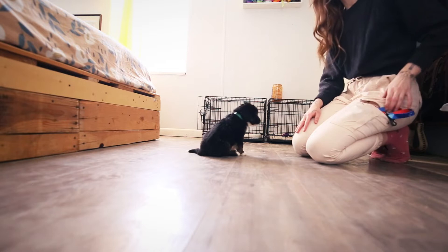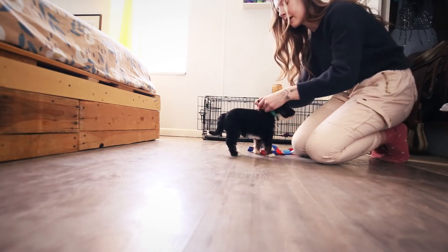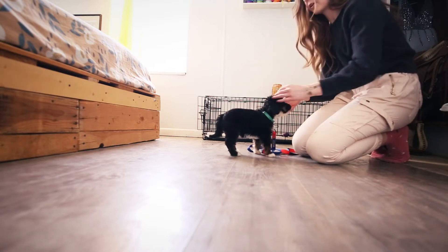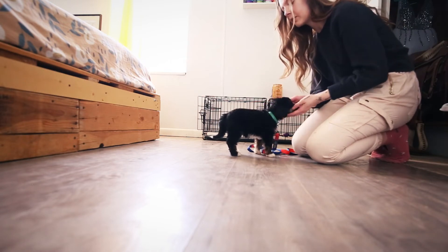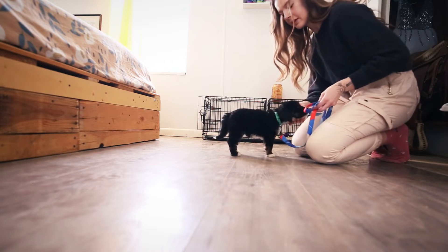Sit. We're going to show you for the first time her putting the leash on. I keep it really loose for the first couple of sessions, because the last thing you want is for it to become negative with you applying too much pressure. And obviously she is so little, so it's not necessary to do that anyhow. We just want to keep it happy.